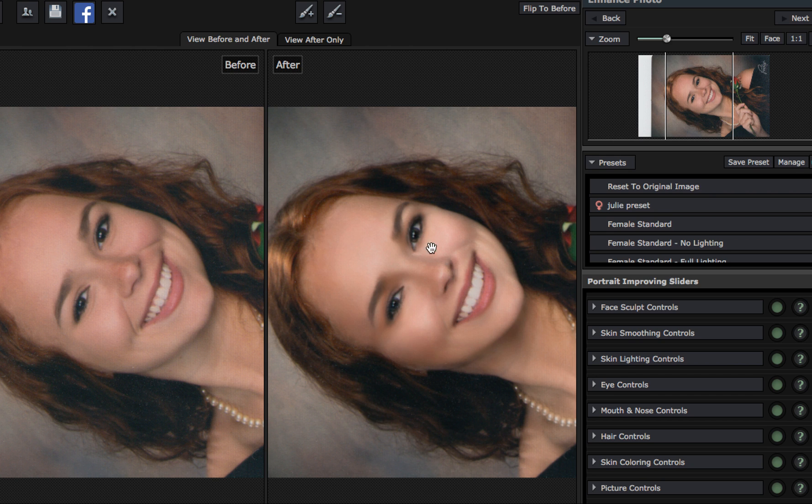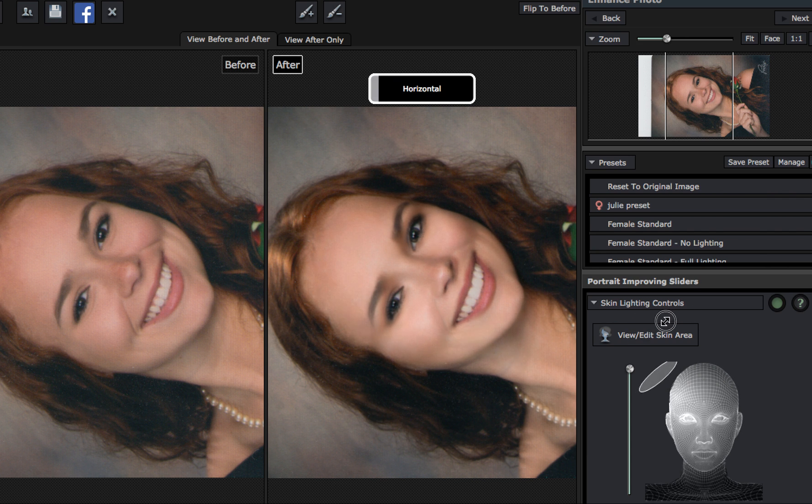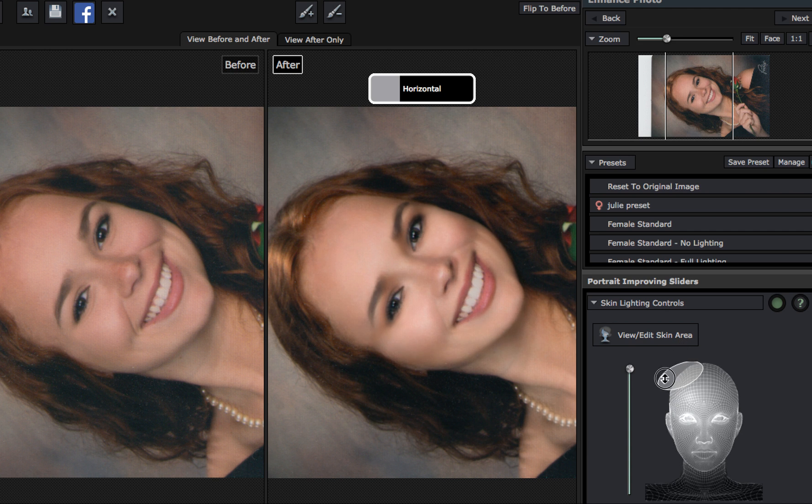Where does that come in handy? Well, let's just go to skin lighting — this is cool. Watch the image here. This is before and this is the after. I can grab this lighting and create all types of effects: mood lighting, shadow. You can do a lot of things with the lighting. Instead of looking at the image to the left where it's just bland — straight, flat lighting. Watch the nose — you can create a Rembrandt lighting. You can do a lot of things with this lighting.